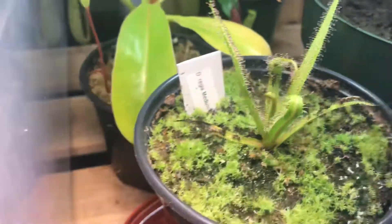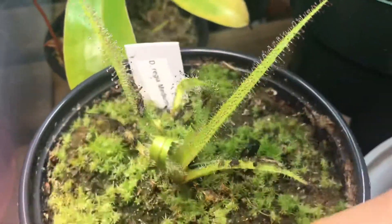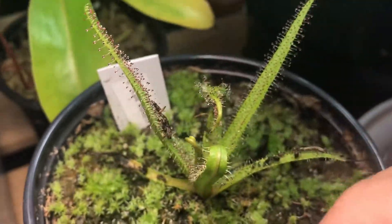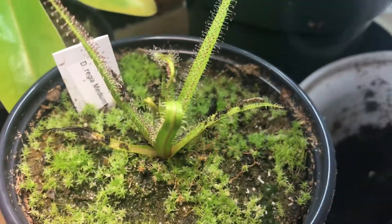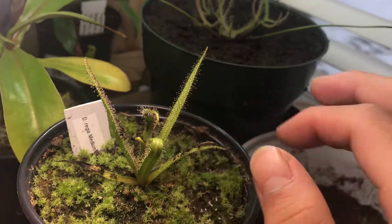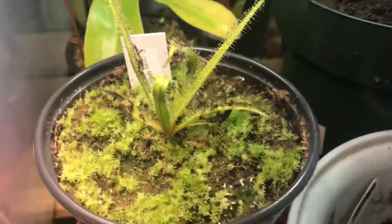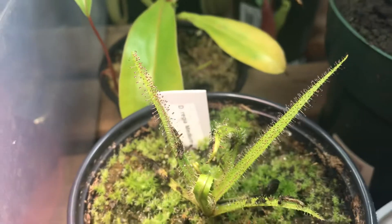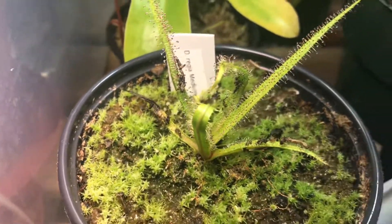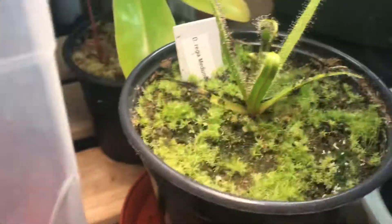I feed them whenever I can. There are some dried blood worms on the leaves — they're all curled up right here and over there. They have nice dew droplets. I just hydrate the dried blood worms and put them on the leaves, and that helps a lot because they are really hungry.